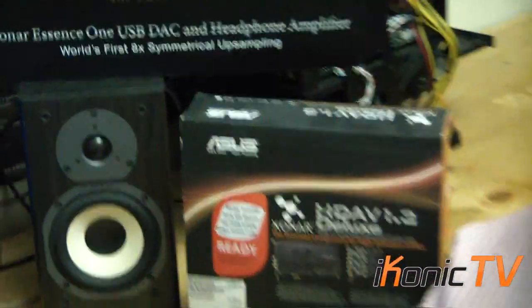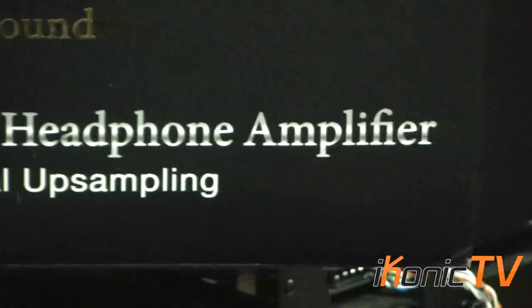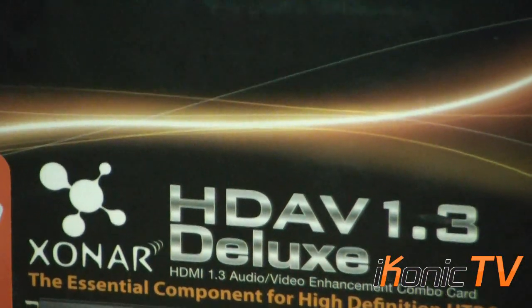Welcome to Iconic TV. What we're going to be reviewing today is the Asus Xonar Essence 1 USB digital to analog converter headphone amplifier. We're busy comparing it against the Asus Xonar Deluxe 1.3, and I'm finding that this is a better model.